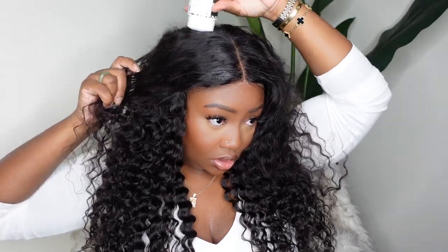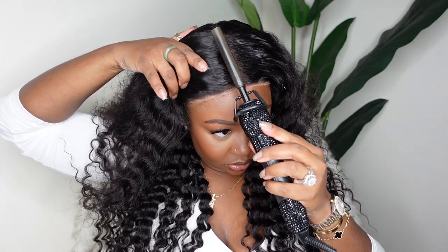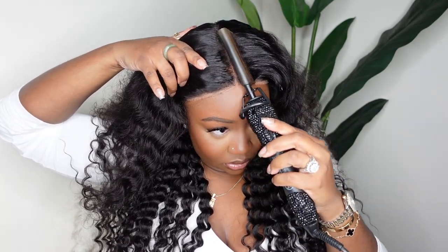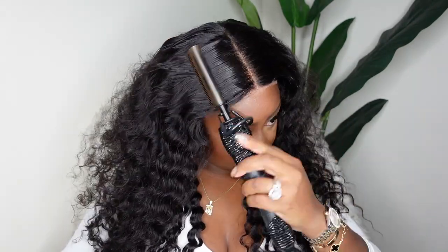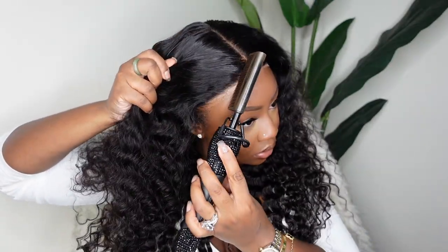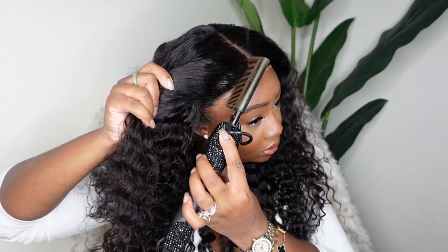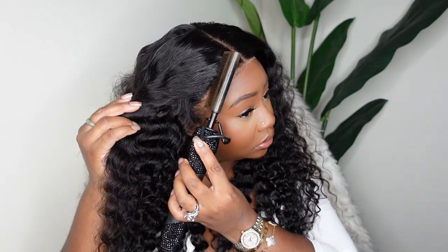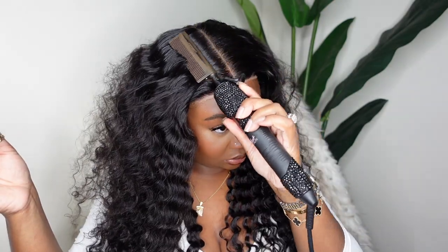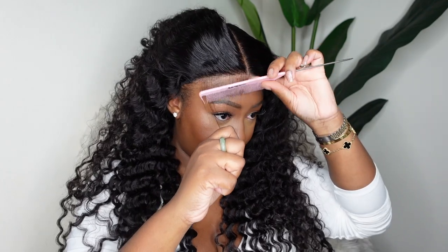I'm going to start off the customization by doing my favorite step, which is the Dynamic Duo. This is the wax stick from VDuckBeauty.com paired with our electric hot comb. I like to keep mine on the highest heat setting, so I recommend you do this step on a wig head before you put the wig on your head to avoid any burning. I'm very generous with the heat passes — I like to get it as smooth as possible.